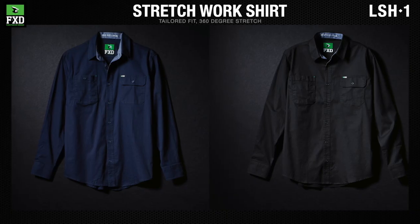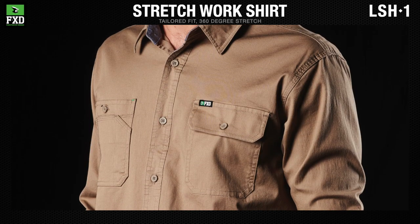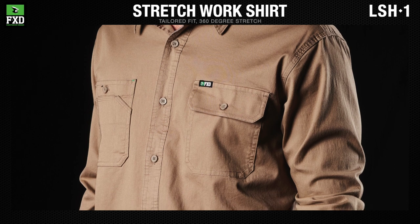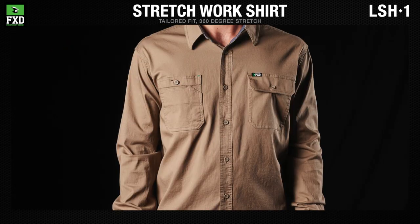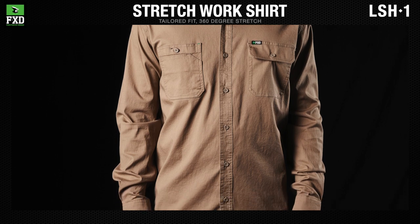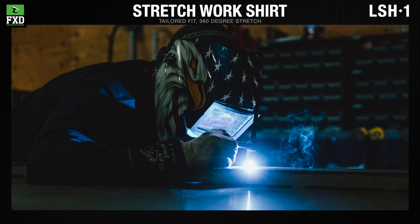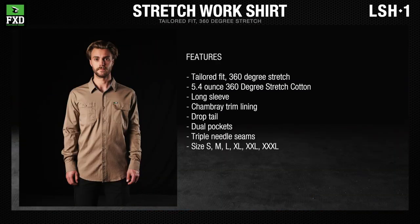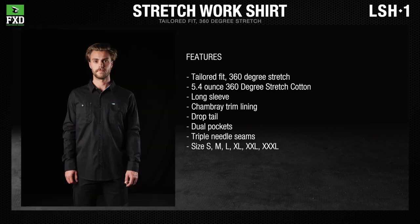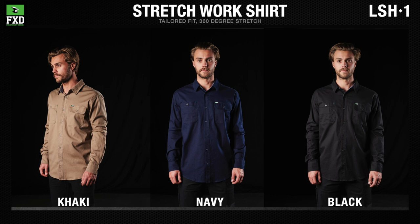The FXD work shorts are made from super comfortable, super flexible 5.4-ounce 360-degree stretch cotton. The LSH-1 360-degree stretch work shirt is a tailored-fit long-sleeved shirt with dual button-down chest pockets, a drop tail, and triple-needle seams. Available in khaki, navy, and black.